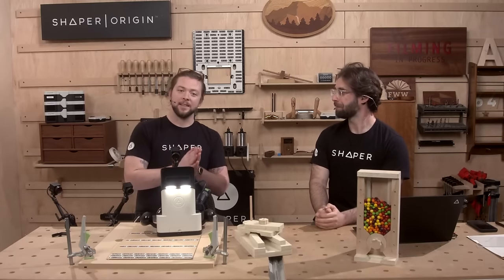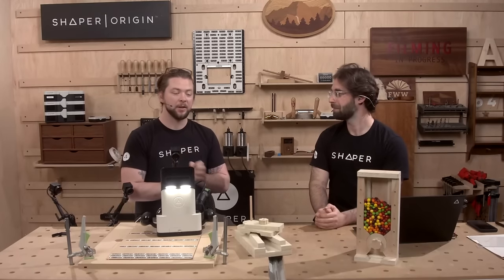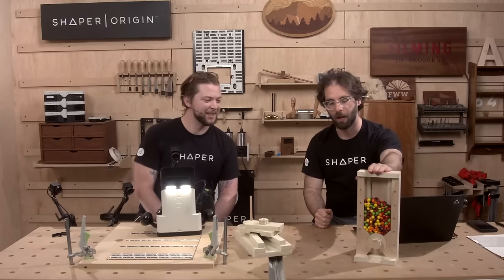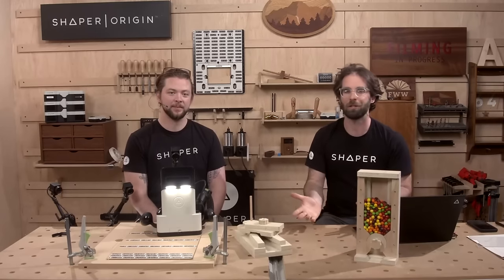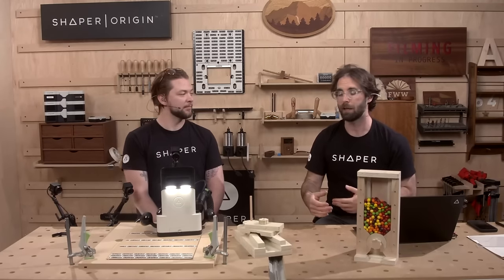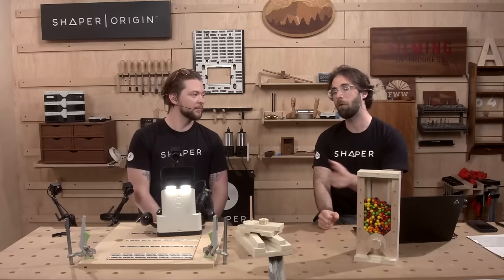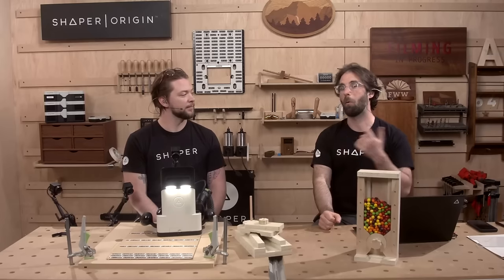As always, this is a live show, so please get your questions in. We'll go through them at the Q&A at the end, and during our mid-show break, answer the poll question that pops up. The question for the day: what project would you recommend we teach to new Origin owners? This project was recommended to us by Bo, one of our forum members. If you've got experience, tell us what went well. If you don't own an Origin, tell us what you'd like to see. That poll question comes up halfway through the show.